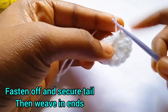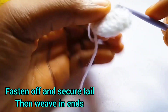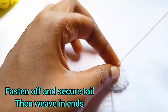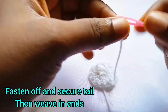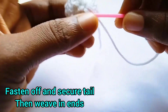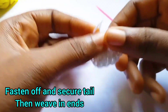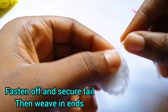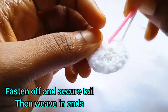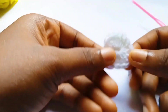Insert your hook, yarn over with the tail, pull through, and make a chain. I like to do this three times just to make sure it is secured nicely so it doesn't come undone. Then take your yarn needle and weave in the remaining part of your work. If you want to learn more about basic stitches — yarning over and weaving in ends — I'll leave a link in the description for my crochet for beginners tutorial. Cut off the excess yarn once done, and now we have our first round complete.